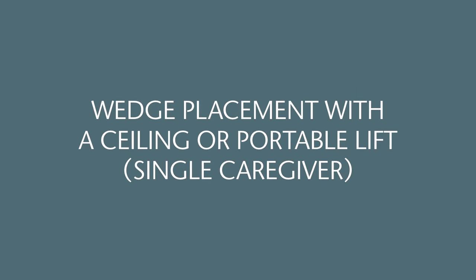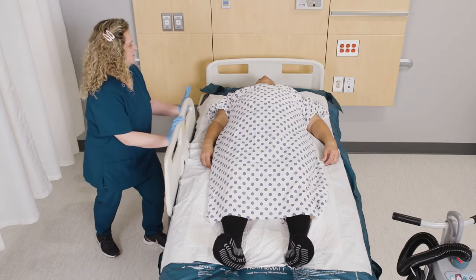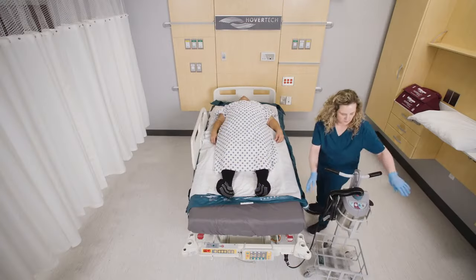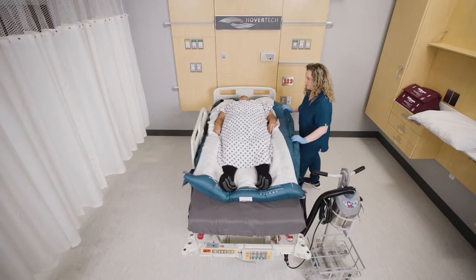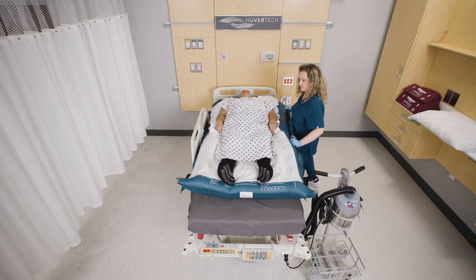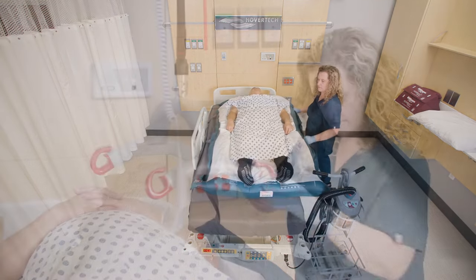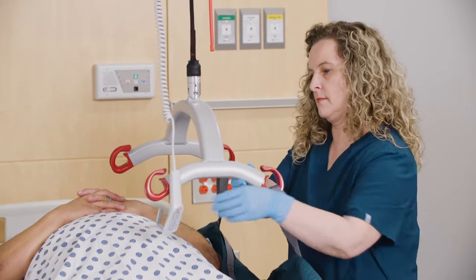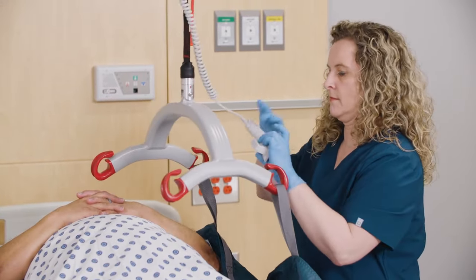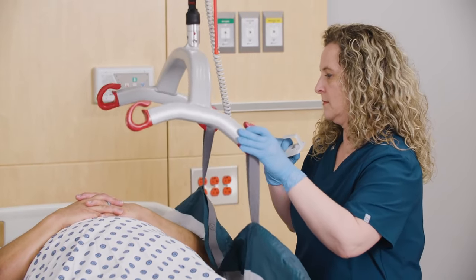Wedge placement with a ceiling or portable lift — single caregiver. Raise the side rails on the opposite side of the bed from the direction the patient will be turned. Ensure the patient is centered and slide the patient as close to the edge of the bed in the opposite direction of the turn. This will allow the patient to be centered on the bed when repositioning on the wedges. Attach the shoulder and hip turning straps of the Pro's AIR to the hanger bar, which should be parallel to the bed. Raise the lift to initiate the turn.